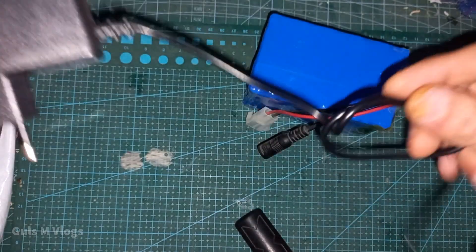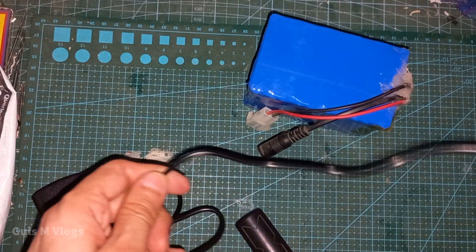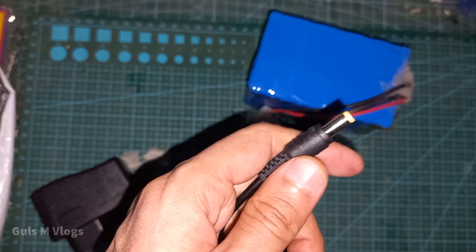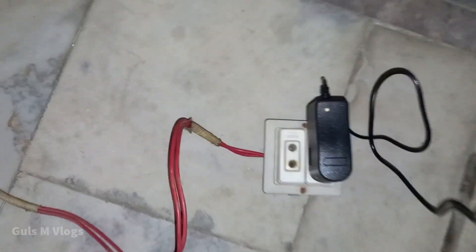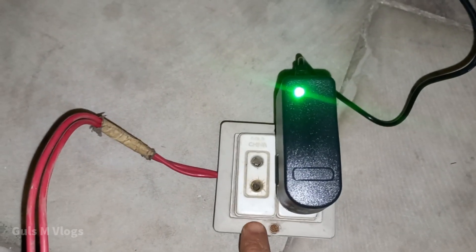I am charging it for the first time, so I am now going to charge it outside. Now I am going to connect it. As I have connected it, the LED is showing green because right now there is no power.